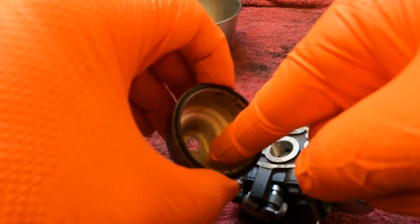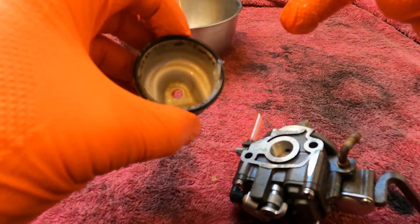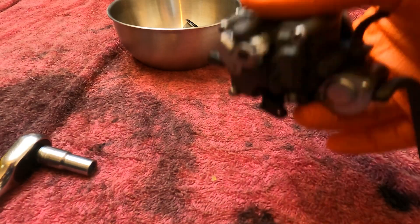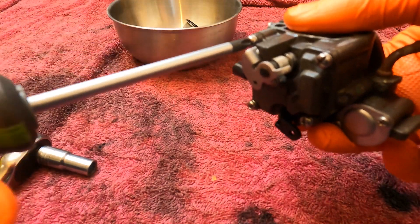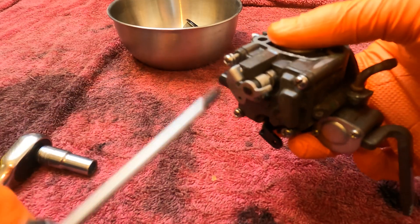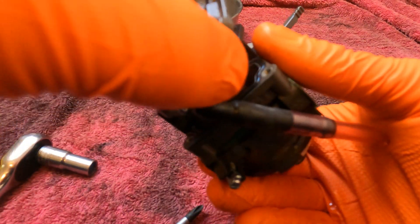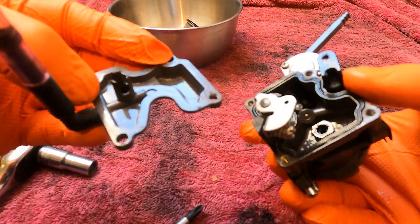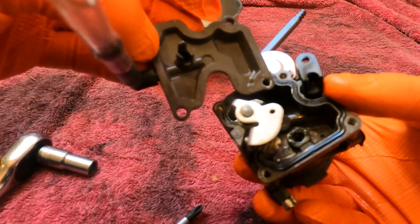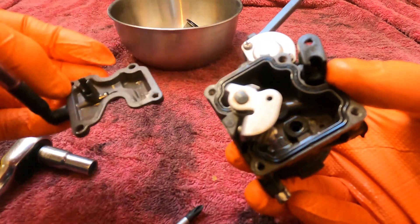Now we'll just take the top cover off as well — just four screws held on. Just use a screwdriver to take each screw out. This is the top cover — remove that. It's not as dirty as the bottom. I suspect all the heavy sediments sat in the bottom, so the top's sort of unscathed, but it still needs a clean. We'll go ahead and clean all that.